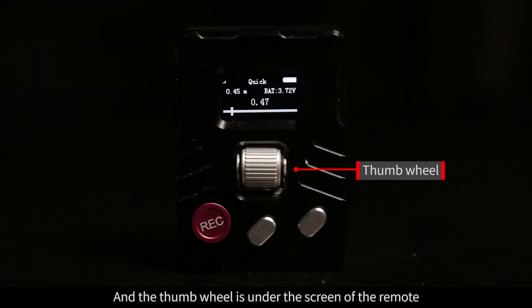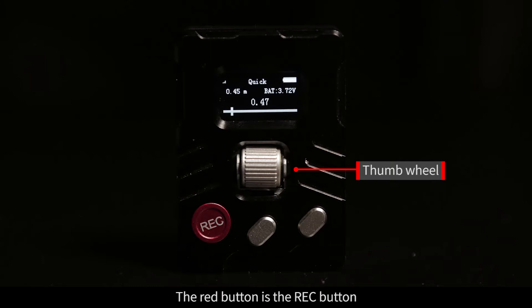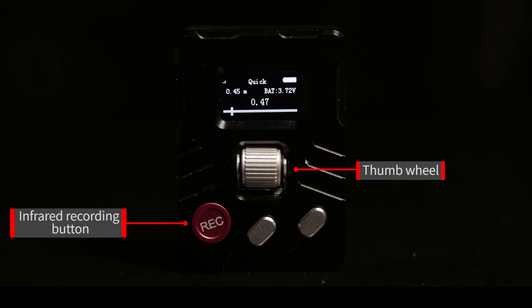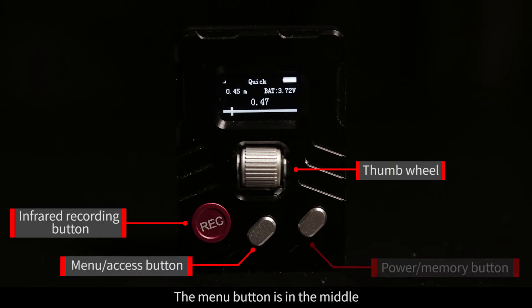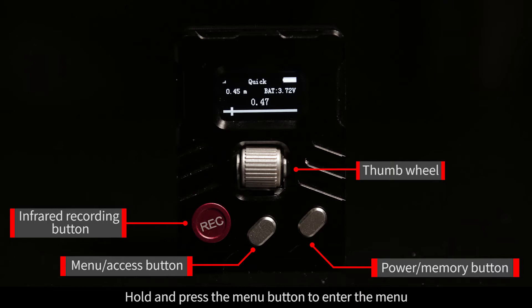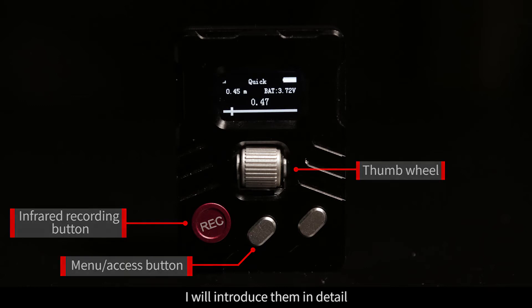The thumb wheel is under the screen of the remote. Just roll the wheel to control the motor on the Follow Focus. The red button is the record button — it can control your Sony or Canon camera to start or stop recording. The menu button is in the middle; hold and press the menu button to enter the menu. The power button is on the side for turning the remote on or off and setting memory points, which I'll introduce in detail.